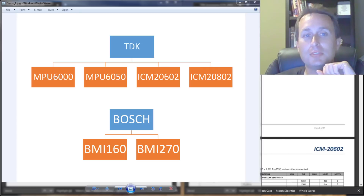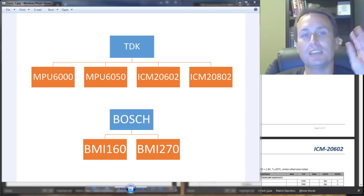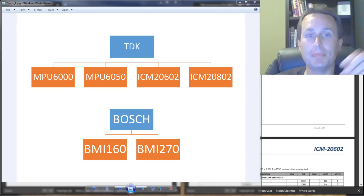For the longest time, the MPU-6000 was the only gyro chip used, and it had a maximum 8k sampling rate. About five to seven years ago, the MPU-650 and the ICM series of gyros came out as well. Those could sample up to 32k and had different spec sheets.